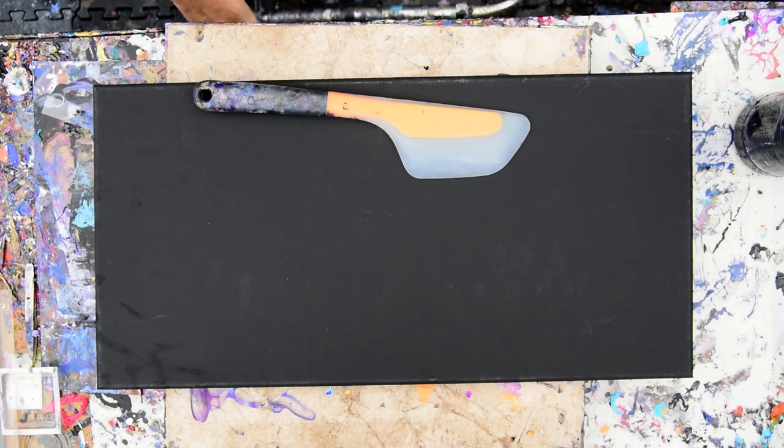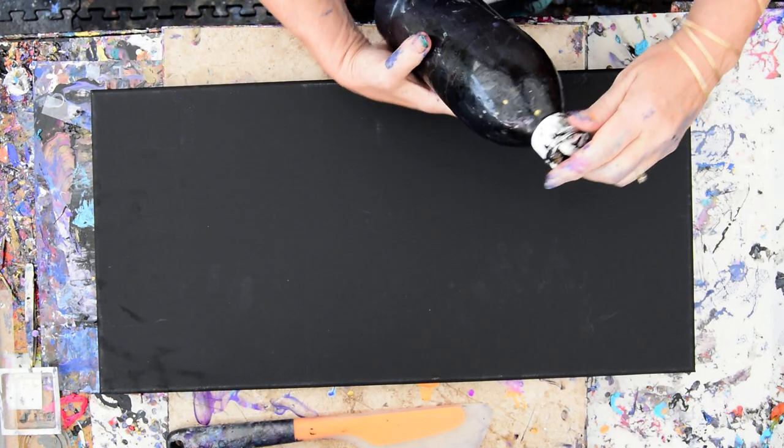Again, it's Priscilla Batsell in Spring Hill, Florida at Expressionist Art Studio Gallery in the backyard with a 12-inch by 24-inch pre-primed black canvas.